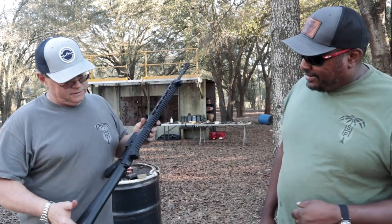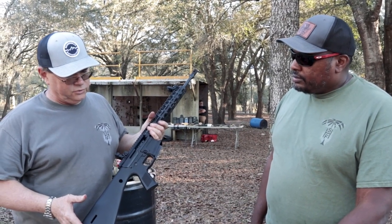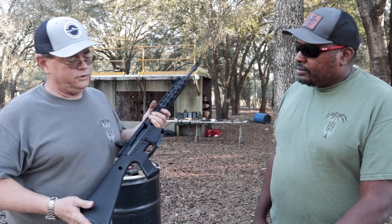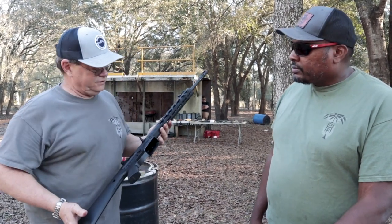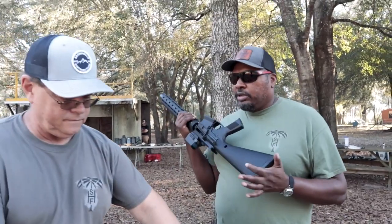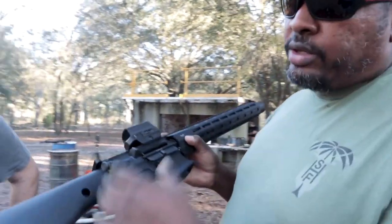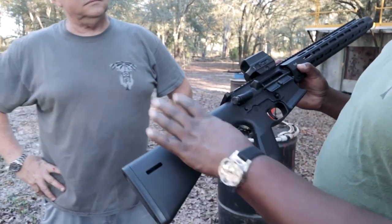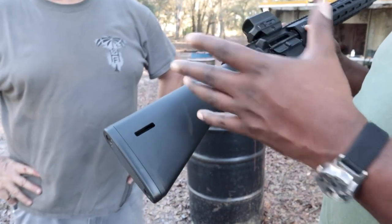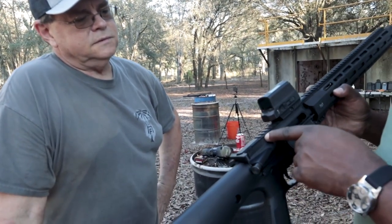Hank's build is the 'What Would Hank Strange Do?' (WWHSD). It uses the same KP-15 from Brownells — the complete lower/stock combo, which runs around $250. Thanks to Brownells for sending that out. On top, Hank put a magnesium upper he got from Safety Harbor Firearms. That's a Fostec upper — shout-out to Fostec, and RIP Judd, who they lost last year.